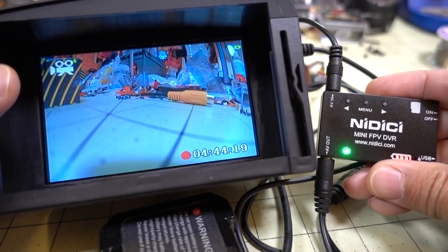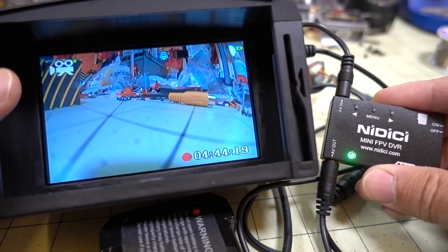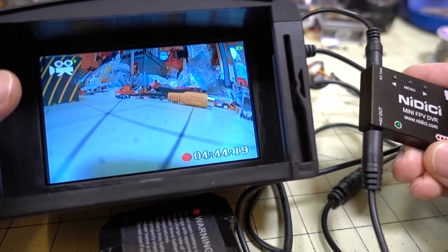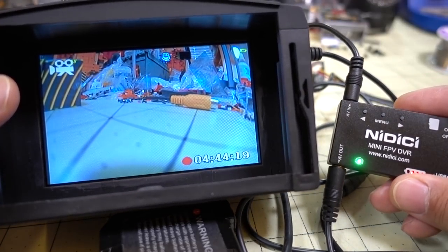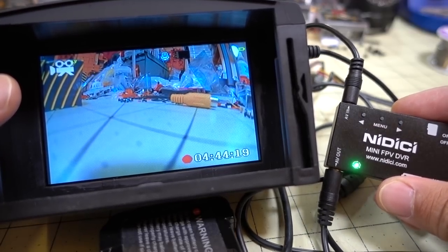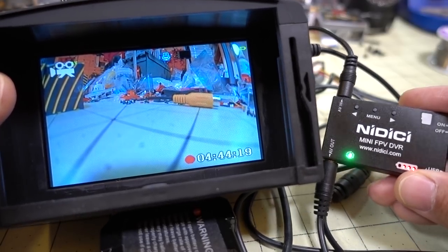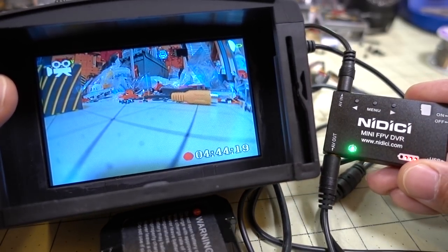That's pretty much it for this DVR. It functions the same way as the Eashim Pro DVR from about a year and a half ago — this one just has a built-in battery and uses audio jacks instead of JST connectors. You could put it in a drone since it's pretty light, but I think it's more useful for camera comparisons and getting clean video without transmission breakups from an FPV feed. There are lots of ways to connect it to your analog cameras.